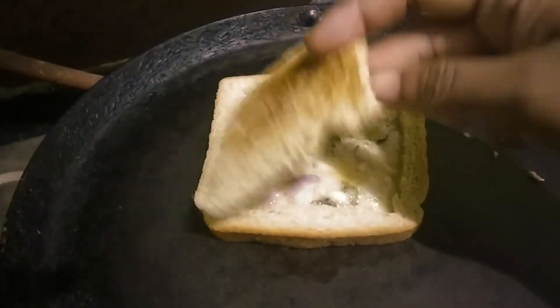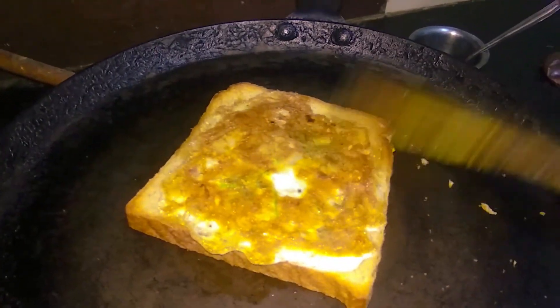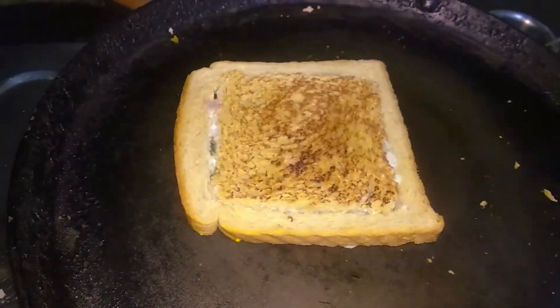Add square pieces. Add two sides. Add a lighter toast.